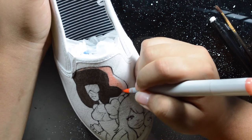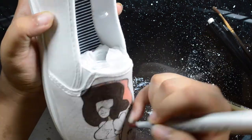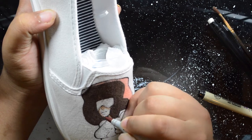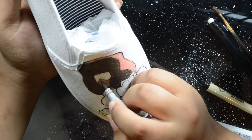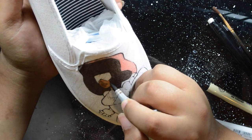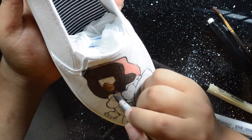Even whenever you are using a light hand, you're still going to have some bleeding. The best way I can tell you how to fix that is: if you have a white gel pen or white acrylic paint, just cover over wherever it's bleeding, and then you can color over that.